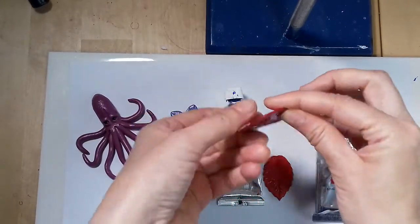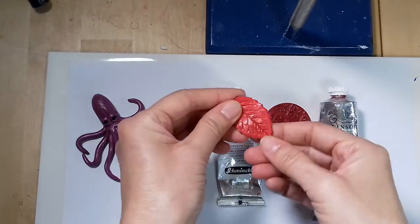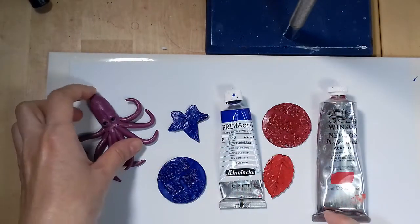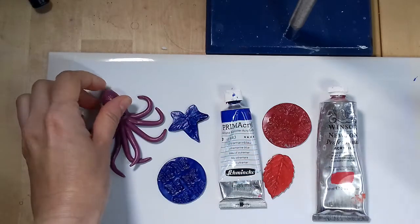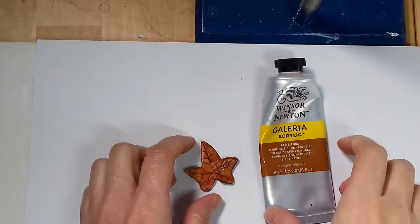These two pieces were painted with permanent rose by Winsor & Newton — it's the same color I used to mix the purple for the octopus — and it is very sticky. The cheaper Galleria version of Winsor & Newton also didn't perform well.